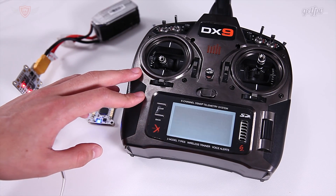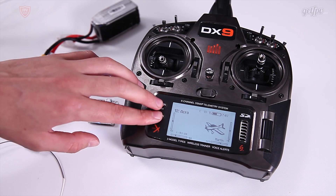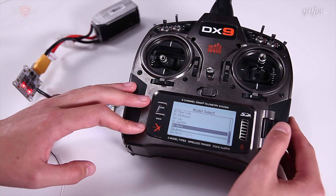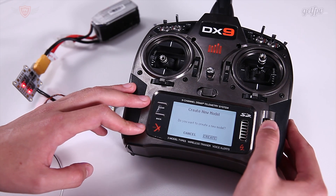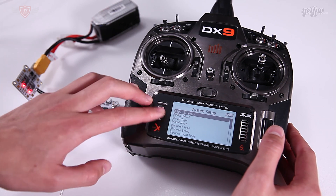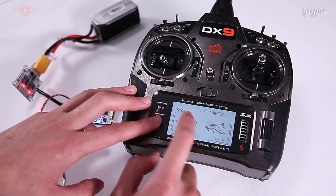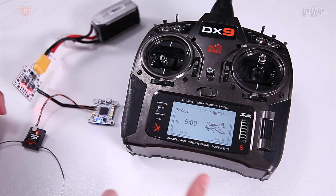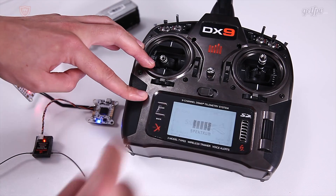So this is the DX9 - it is the premium radio for the Spectrum series. Let's hold those two buttons, go down all the way, add new model - do you want to create a new model? Yes, let's create a new model. Okay, so the model has been created - it just says '15 Acro', so that is the model we have. To bind it, it's very very simple - all you want to do now is switch your radio off again with the new model selected.